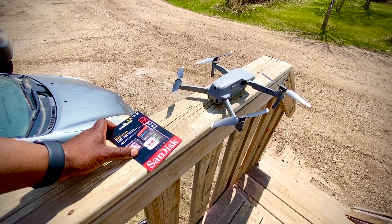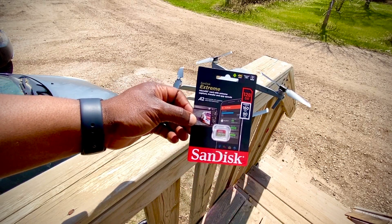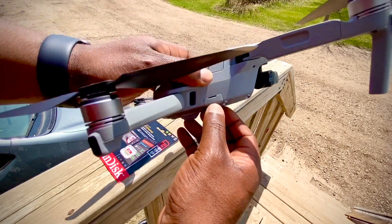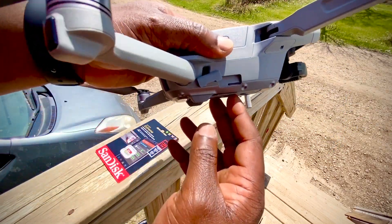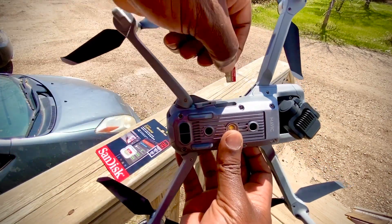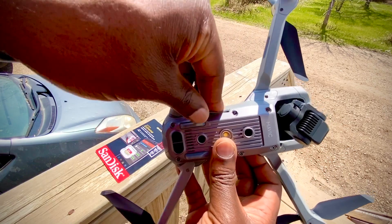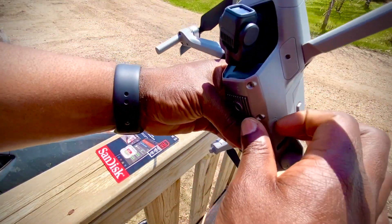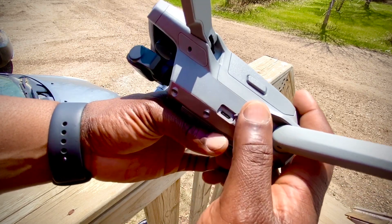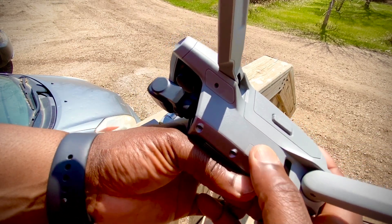Let's get to the main topic of this video. I ordered this SanDisk Extreme micro SD card from DJI at the same time I ordered the drone. On the side of your drone you have two ports — there's one on the right for the micro SD card, you just touch it, push, and it pops out. On the left side you have a USB-C inlet, which is reserved not for charging the battery but for updating software and connecting to your computer.